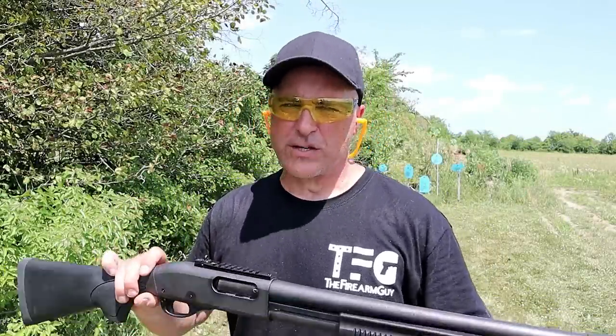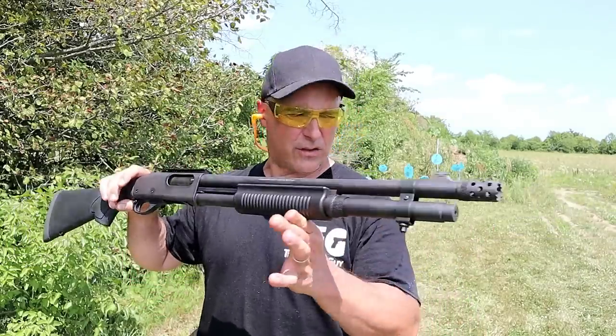Hey there friends, thanks for checking in at The Range Now. Today we're going to feature Remington shotguns.